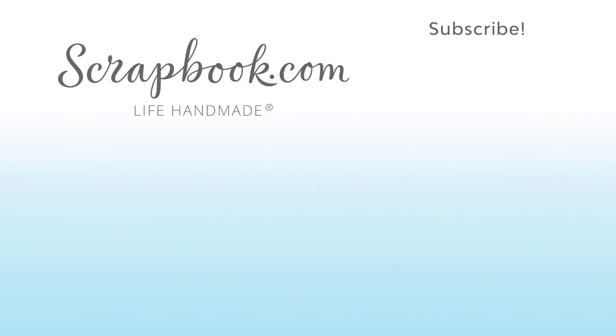Thank you for joining me and I look forward to seeing what you guys create in the gallery. Thanks for watching! If you liked this video and want to see more from Scrapbook.com please like, share, subscribe, and leave a message. Happy crafting!